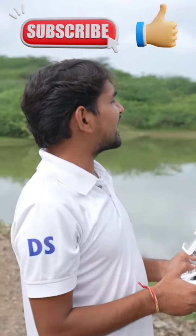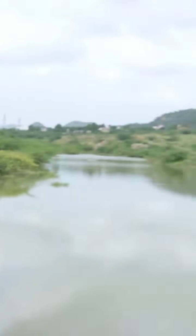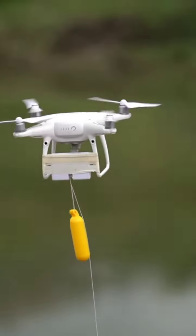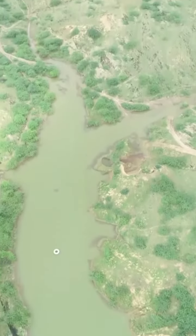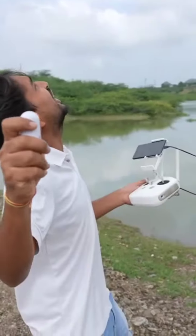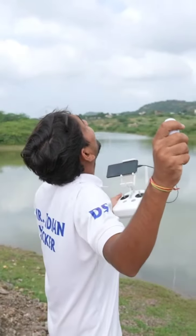Alright guys, now let's take it straight up. This is the whole 1000 feet. Three, two and one.